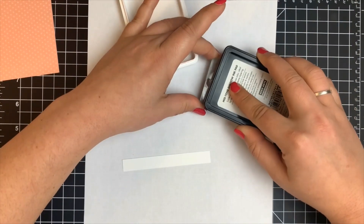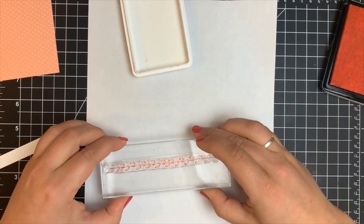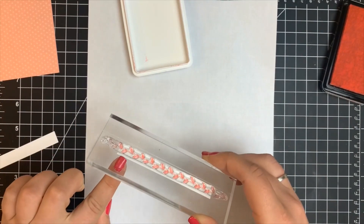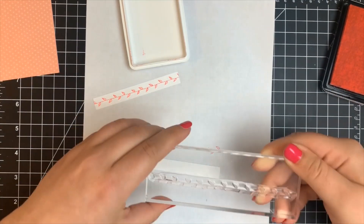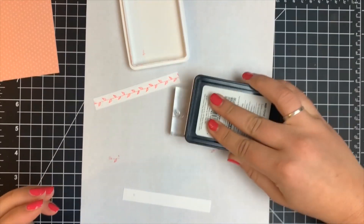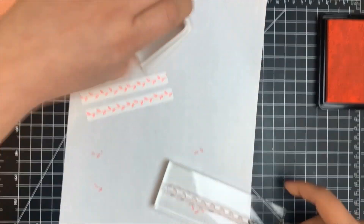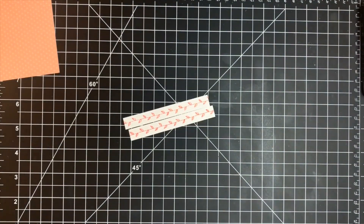I'm taking this vine type stamp and I'm using Cotton Candy ink by Hero Arts — it was the closest match I had to the pattern paper. I'm going to take my acrylic block because it was easier than using my stamp positioner and stamp that directly onto those little strips. I also have a piece of the polka dot pattern paper here.